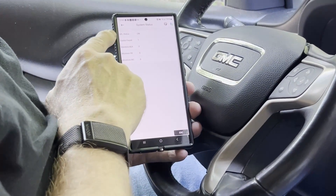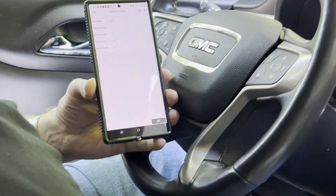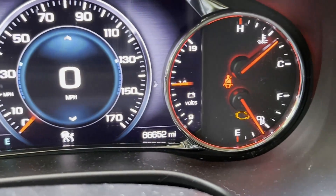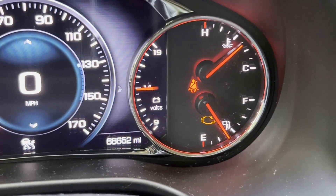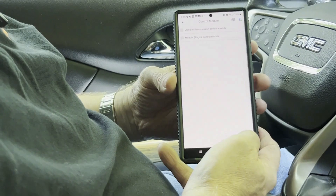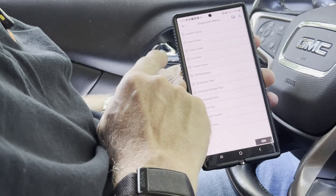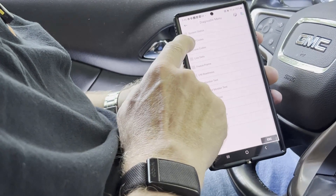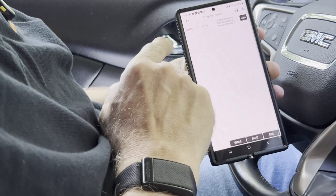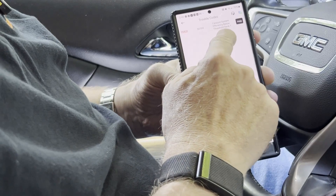This is basically the diagnostic for this vehicle — found one code. I have a check engine light right there on the dash; you can see it right by the E on the fuel gauge. We'll go to the Engine Control Module, then hit Read Codes, then hit Stored Codes. It gives us a P0420 Catalyst System error.